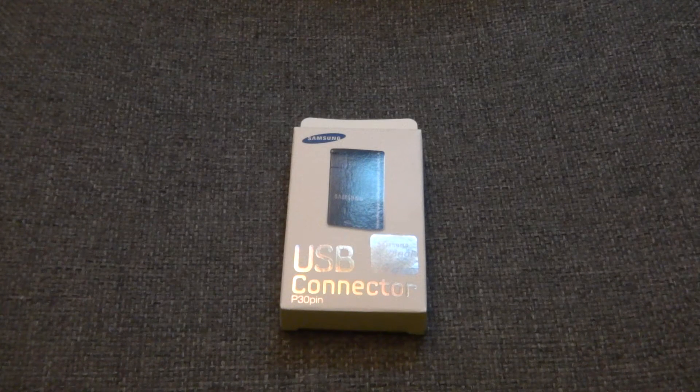In this video I will be unboxing the Samsung USB connector 30 pin. Basically what this does, it turns your Note 10.1 into a USB host so you can plug in any USB device such as a camera, a USB stick, a hard drive, keyboard, or mouse into your Note and it should be able to read it. So it turns your Note 10.1 into a USB host.